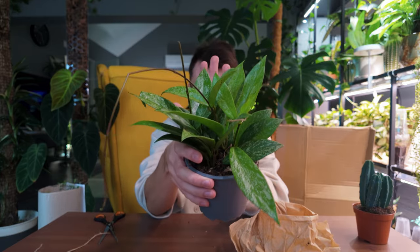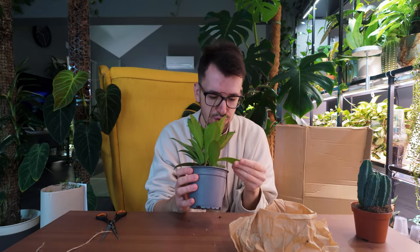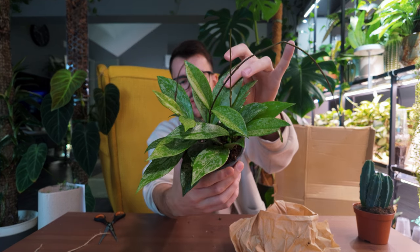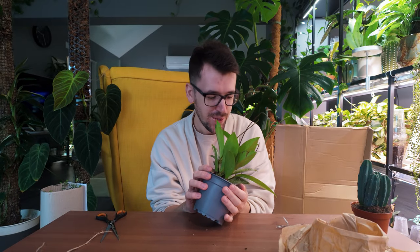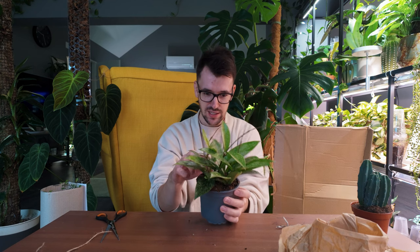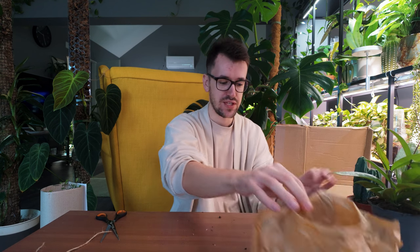Oh my God, she is beyond. She is so beautiful. That splashing is absolutely gorgeous. I love her, I am so excited. She looks so healthy, so happy. She's quite a bit bigger than I expected - I thought she was going to be a lot smaller from the photos. Oh, this is so fun. Don't we just love a fun little plant unboxing?